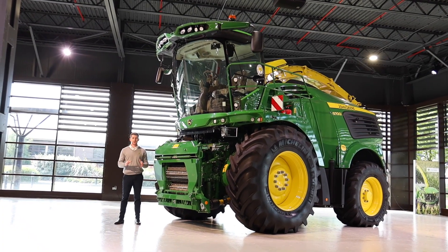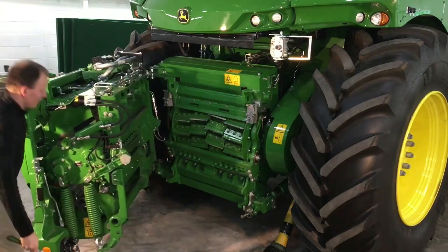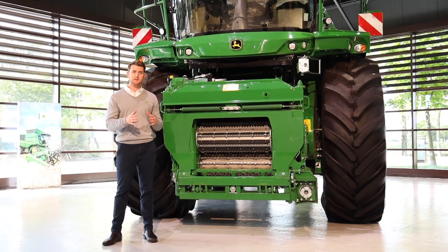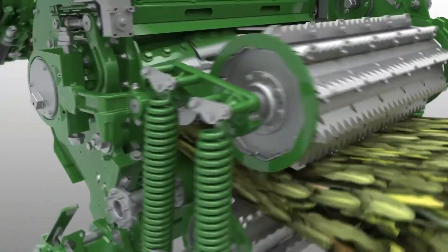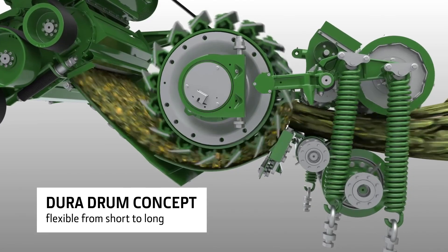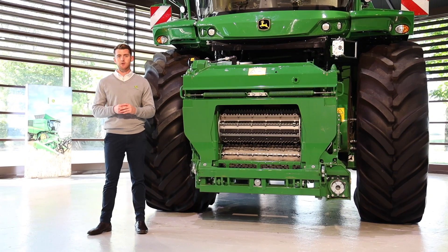We understand that providing maximum uptime is of critical importance to any forage harvesting operation. That's why we offer operators three quick and simple solutions to access our cutter head: either through the sharpening door, a V open, or a swing open — purely to give operators easy, simple access into the cutter head to inspect the drum and the knives. Our forage harvesters incorporate our John Deere Dura drum concept, offering four different configurations: 40 knife, 48 knife, 56 and 64 knife drums, all available to be run as either a half, three quarter, or even a full set of knives, all to deliver a chop length to meet your requirements.